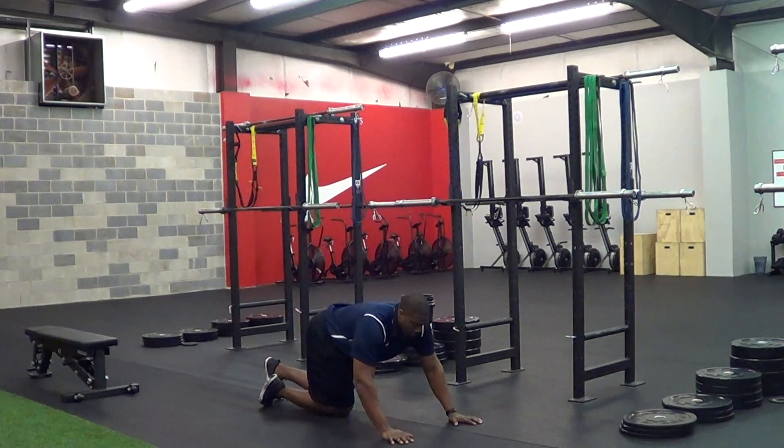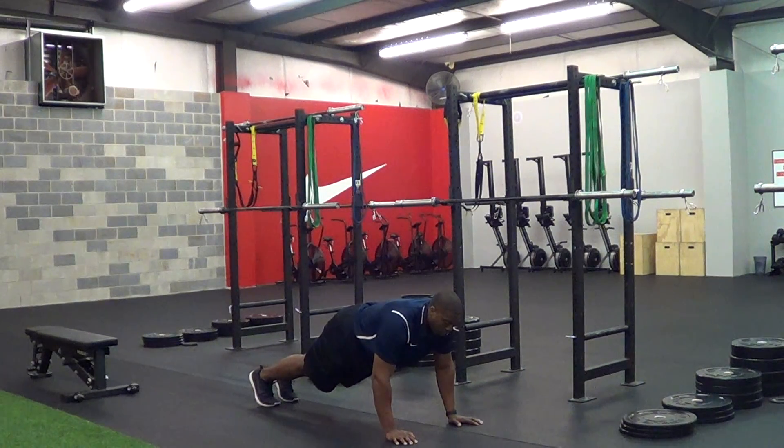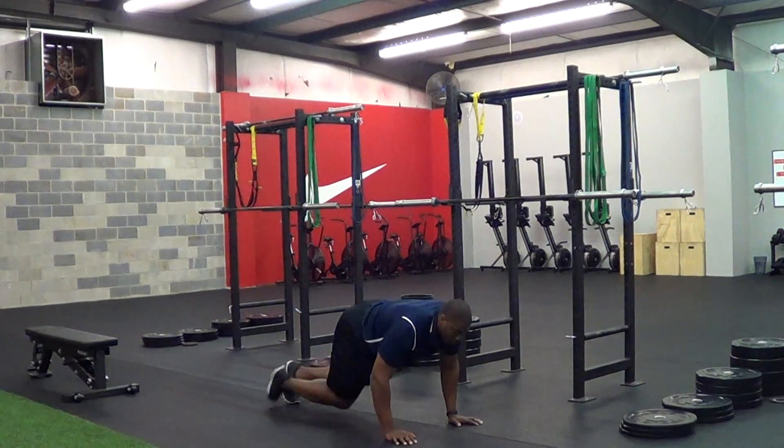You're going to start in your push-up position. I want your hands underneath your shoulders, and you're going to drive a leg up. Your foot does not touch the ground when your knee is up, and then switch, moving as quick as you can until your body is under control.